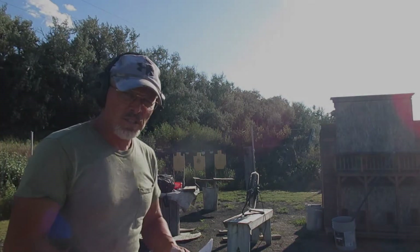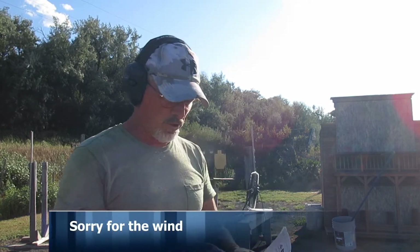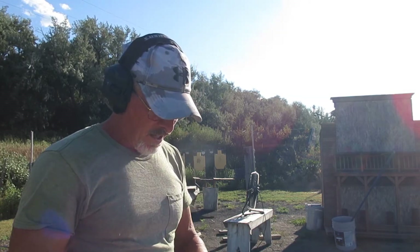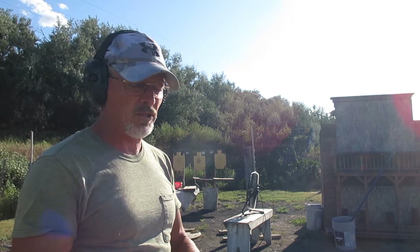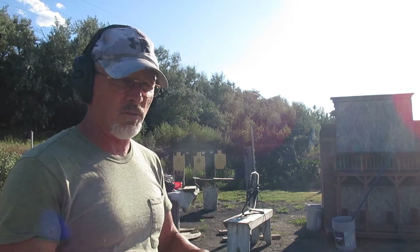This week's challenge is CM0318 High Standards. Two strings — first string from 15 yards: do a sides draw and shoot each target twice. Virginia count, no extra shots. Reload and then shoot them again twice, strong hand. Then move up to the 10-yard line and do the same thing, except after the reload do weak hand.